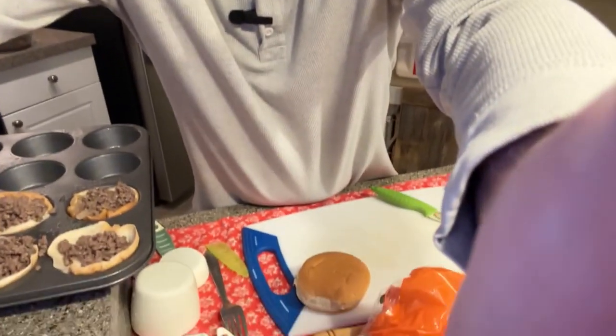Hey folks, I'm in the kitchen tonight. I think I got a pretty good one for you — cheeseburger cups. Sounds pretty simple, right? I'm gonna make these. I showed you a picture earlier. I'm using the cupcake pan tonight, so let me show you what I got going on. It's pretty fun, pretty simple.